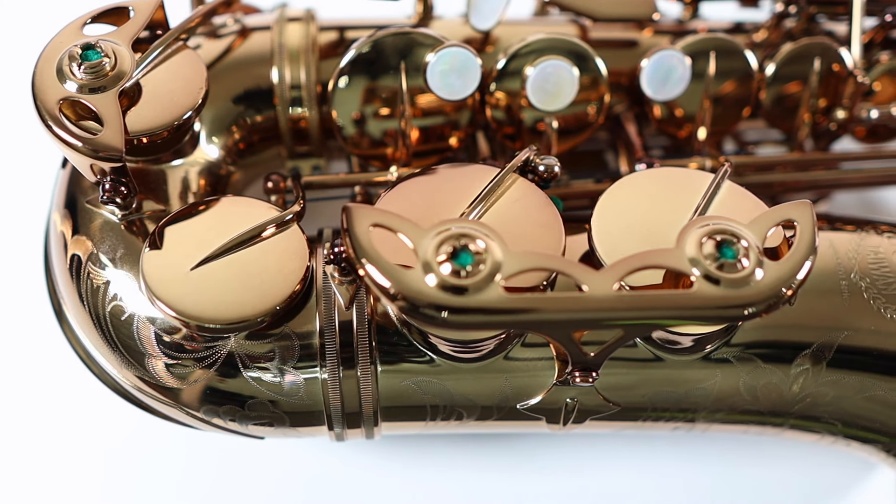First things first — disclosures. I did not buy this instrument. It was sent to me by the American distributor. That being said, I have declined the commission and affiliate sales, so if anyone buys one, I don't make any money off it. I hope that gives you a little bit more faith in the review, and it certainly helps prevent any conflict of interest.